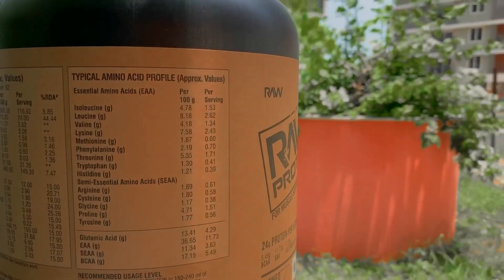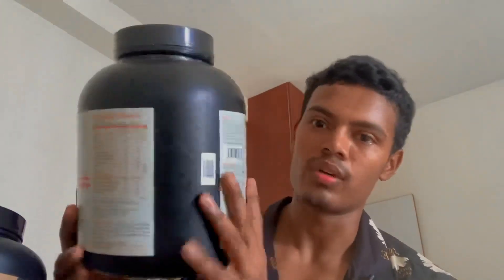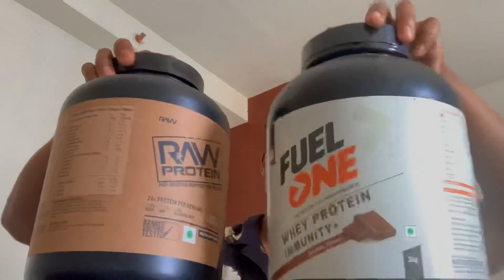Here is the box. This is Raw Nutrition and this is my first hands-on review — I have not taken this before, I just got it like 10-15 minutes ago. If you talk about packaging, to be honest, packaging is way too simple. Raw Nutrition packaging is not at all premium. I have a Fuel One box that I use — the packaging is way too similar. Even the box size is the same, and both are exactly the same packaging-wise. Very basic.